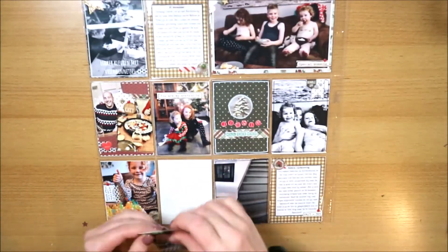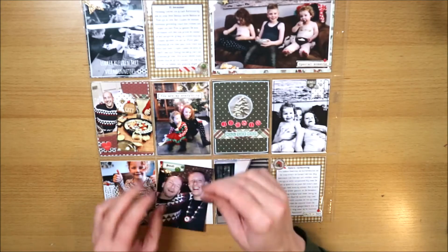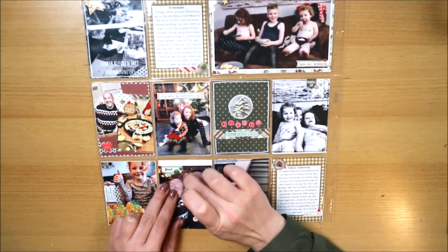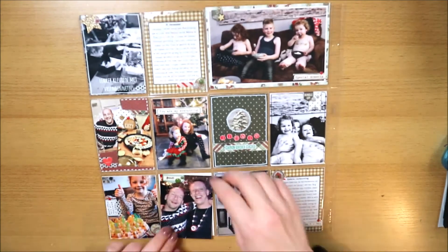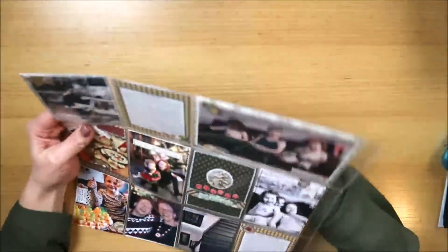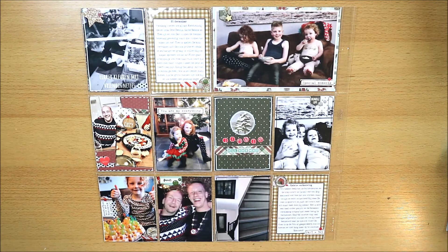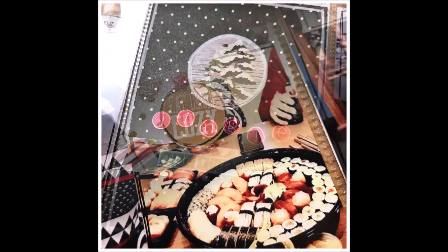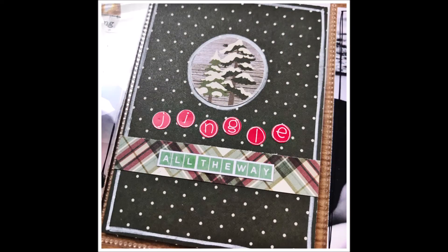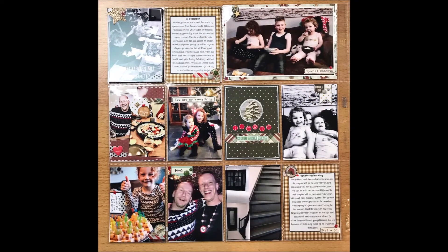Dan is die foto ook klaar. Ik plak er nog een rood sterretje bij dat ik geponst heb, en zet er een wit lijntje omheen. Dan is de layout klaar! Het gaat ineens heel snel, maar dit is het einde van de video. Dit kaartje stop ik zo in de pocket en dan zijn we klaar. Je gaat nog wat close-ups zien van de embellishment details, het filler kaartje, en ook een close-up van de totale layout. Leuk dat je er was, tot de volgende keer, fijne dag!